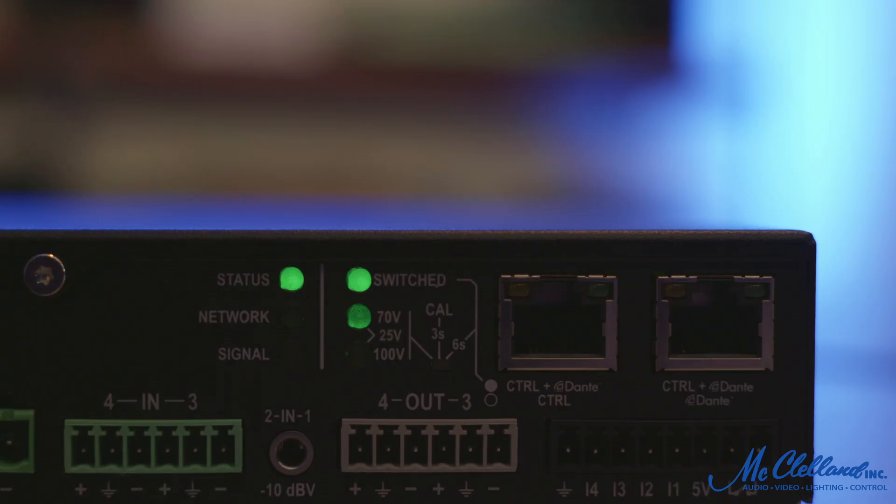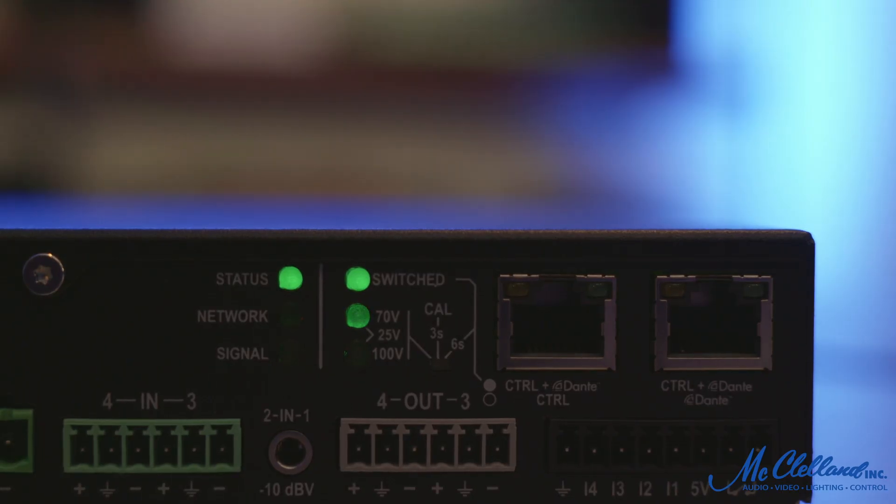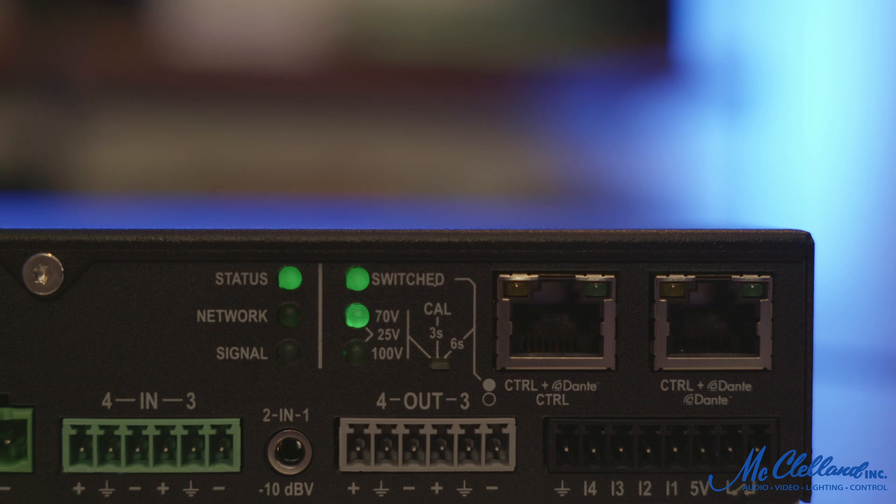Along with analog inputs, the AD version of the amplifier includes Dante and AES67 audio network capabilities.